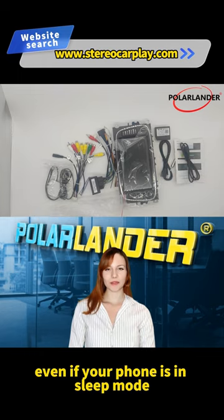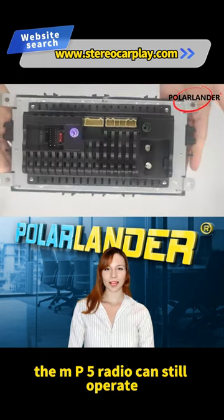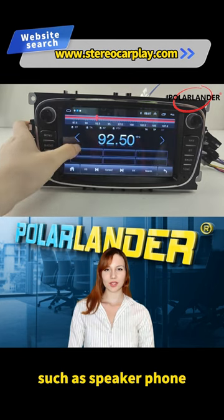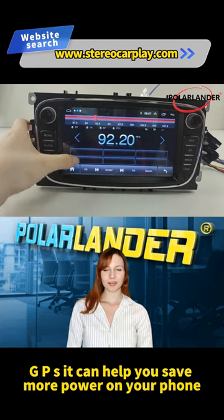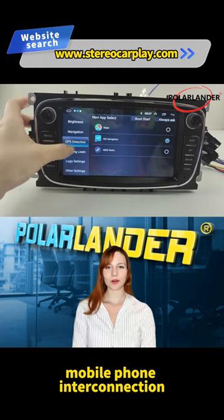Built-in CarPlay. When connected to iPhone, even if your phone is in sleep mode, the MP5 Radio can still operate any application on your iPhone, such as speakerphone and GPS. It can help you save more power on your phone, which is amazing — mobile phone interconnection.